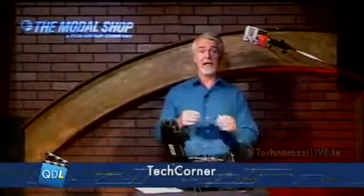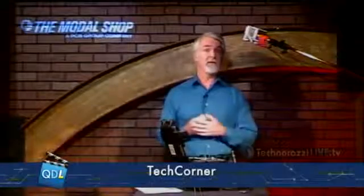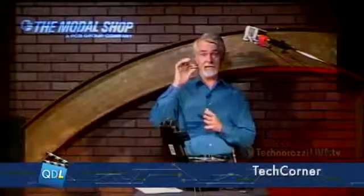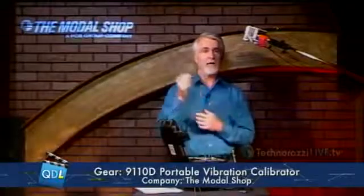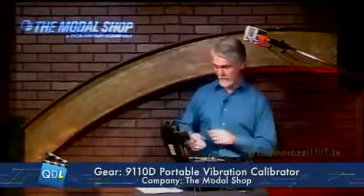If an alarm triggers, that piece of equipment may be brought down and examined, with maintenance and repairs done before the vibration gets to the point where it causes damage or even injury. Vibration sensors come in all shapes and sizes — this happens to be a small one — and they are precision pieces of measurement equipment, so they need to be calibrated. You want to make sure that the output of your vibration sensor corresponds to the input vibration going in.